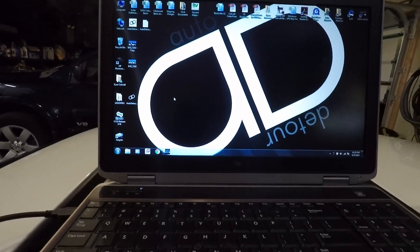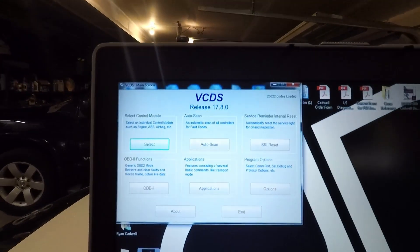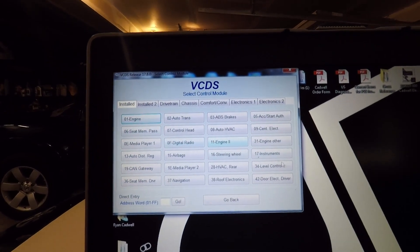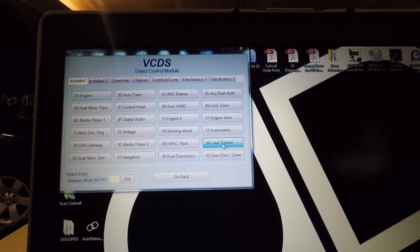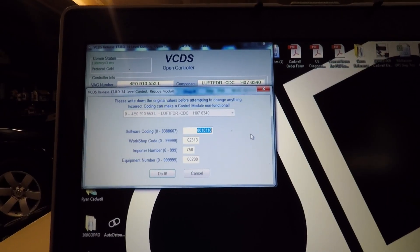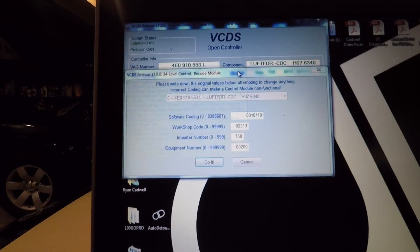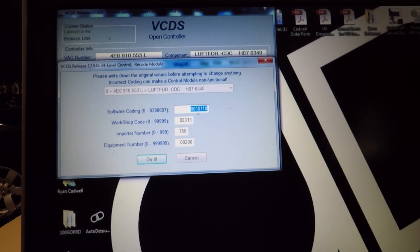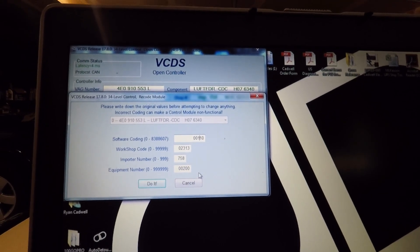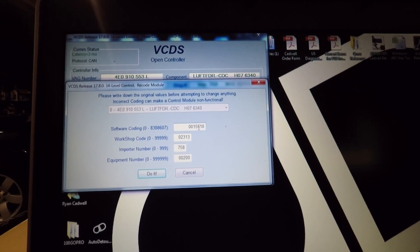Go down to the VCDS software, which you can download from Ross-Tech, and open that up. This is what the screen looks like — we're going to go to Select, then go down to number 34, Level Control, and open that up. That'll open another screen. The first one we want to go to is Coding. This is going to tell your suspension what height to sit at. The numbers we're looking at are the ones right in the middle. If your car is at stock height, those numbers will be set to five-five. The first number is your front suspension height and the second five is the rear suspension height.